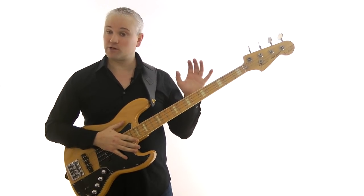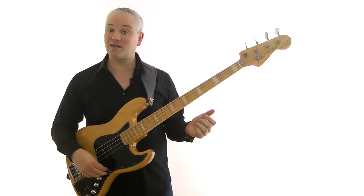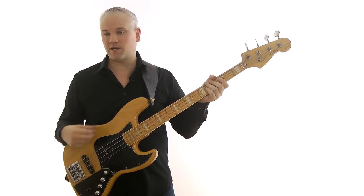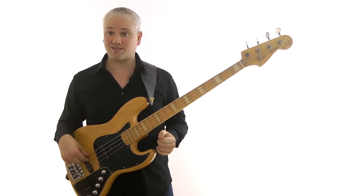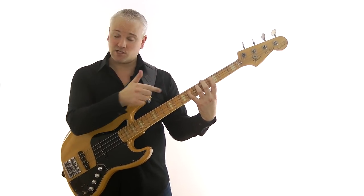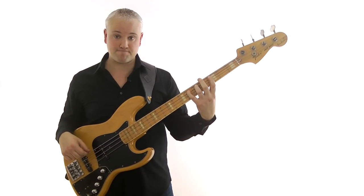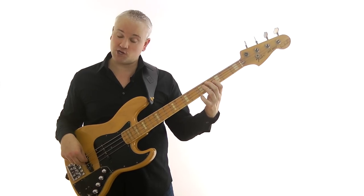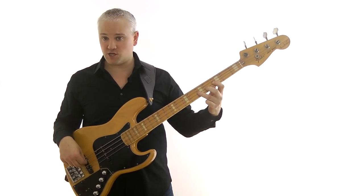Today we're going to be looking at the minor pentatonic. Let's have a look at a basic common fingering starting here on a C, third fret of the A string — so this is going to be a C minor pentatonic scale. We begin with that C and we can play that with the first finger of the fretting hand. Then we play the E flat, sixth fret of the A string, and that's with the fourth finger. Then we move on to the D string and play F and then G — that's third fret, then fifth fret — and you can play that with the first finger and then the third finger.